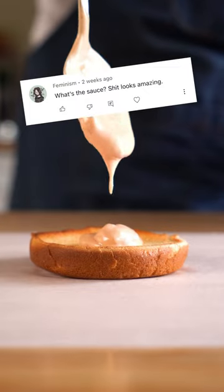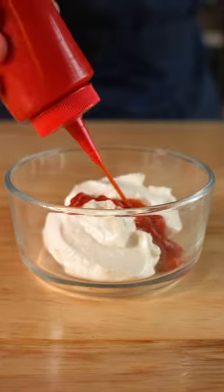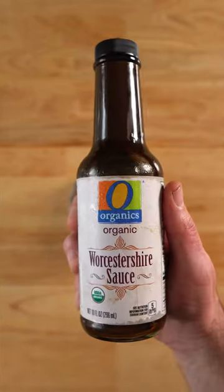People often ask me what kind of sauce I'm using on my burgers, and to be honest, I usually just wing it by getting some vegan mayo as the base, and then I'll typically add some ketchup, maybe a little mustard — Dijon or yellow is fine.